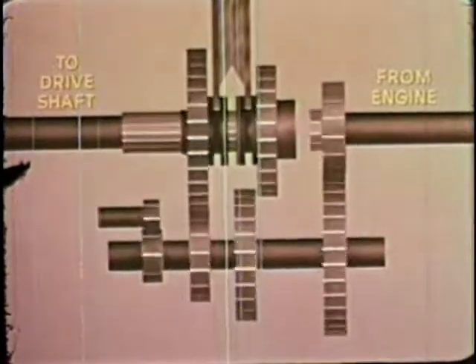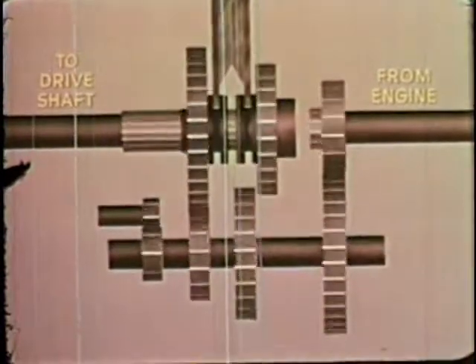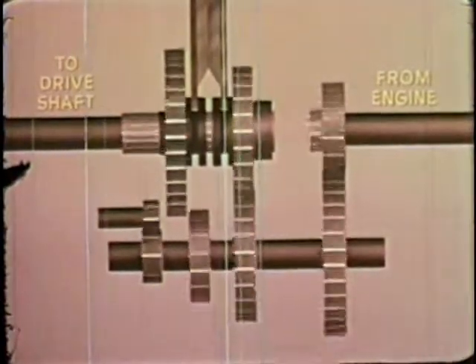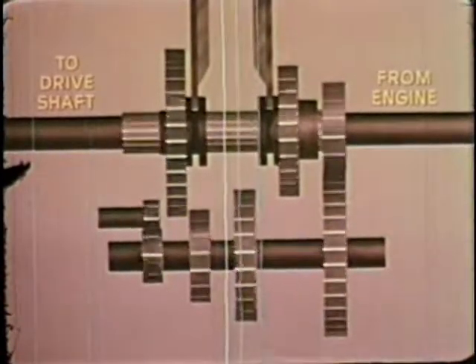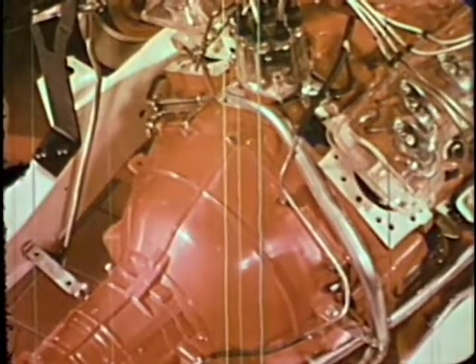Large and small gears join in various combinations to give us the well-known low, second, and high. To start the car moving, a shift into low gear gives high turning effort and low speed at the rear wheels. Once the car is in motion, such great turning effort is no longer needed, and a shift to second gives somewhat higher speed. A shift into high connects the engine and the wheels directly, and engine power is used most effectively for normal driving. In reverse, as in low gear, great turning effort at low speed is needed, and the drive shaft turns in the opposite direction. A large proportion of modern cars are built with an automatic transmission, which eliminates the clutch pedal and gear shift lever and automatically adjusts the relationship between engine speed and car speed for the best performance.